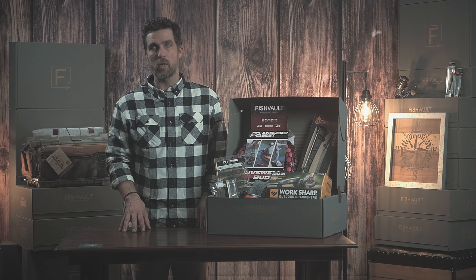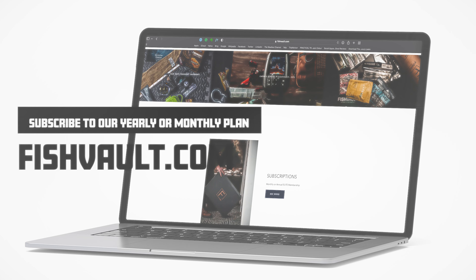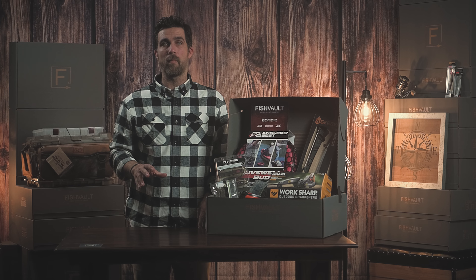That concludes our October 21 box. If you're looking for a monthly or annual subscription, go to fishvault.com. If you're looking for exclusive deals or giveaways, subscribe to our YouTube channel or follow us on Instagram or Facebook.